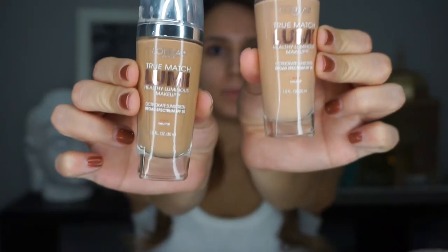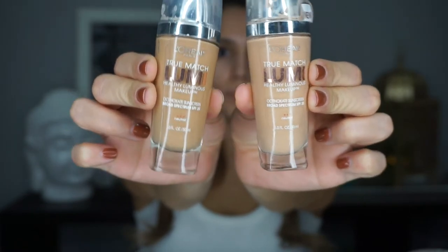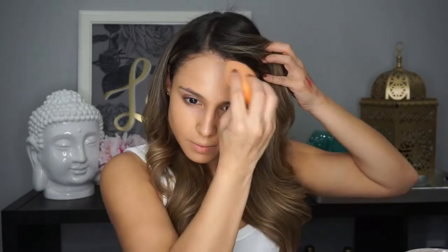I'm going to be using my True Match Lumi foundation today in colors N3 and N4 mixed together, and then I'm going to be using my holy grail product of the moment, which is my MAC pigment in the color Naked. I'm going to show you guys how to use this three different ways. First thing I'm going to do is mix my foundation and the Naked pigment together on the back of my hand. If you watched my last video, you know that I mixed in a liquid highlighter with my foundation and it gave a really nice, dewy, glowy look. What I love about mixing this with my foundation is that it gives you a really healthy glow but without making you look dewy.